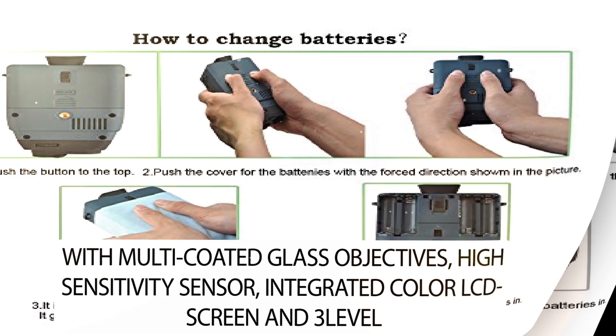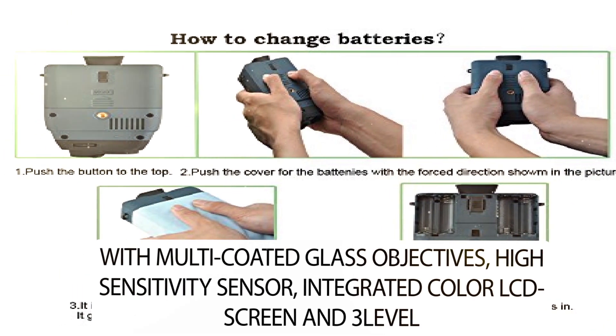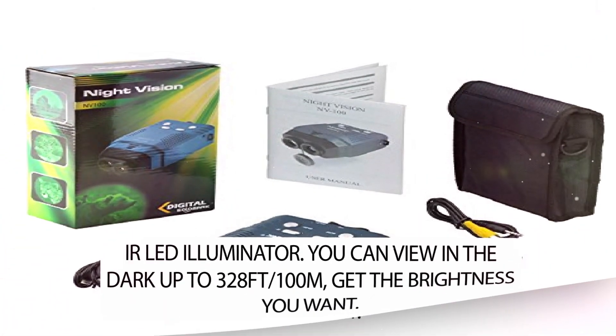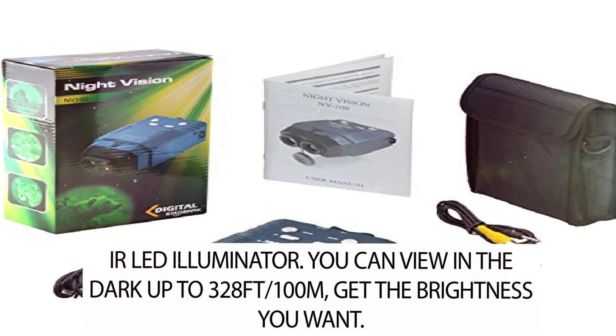With multi-coated glass objectives, high-sensitivity sensor, integrated color LCD screen, and a three-level IR LED illuminator, you can view in the dark up to 328 feet (100 meters) and get the brightness you want.